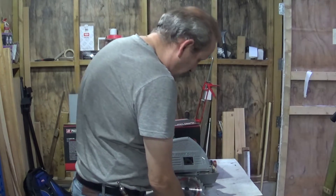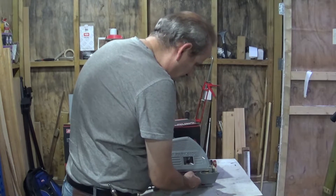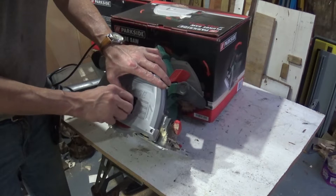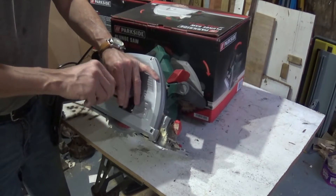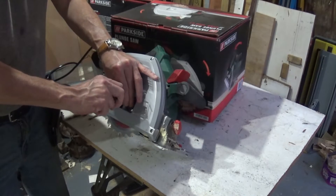To put a new blade back on - I'm perfectly happy with this blade, but I'll put the old one back on. Slide it up there, mount it on its shoulders. Then just do that up, all the way up. There we go.